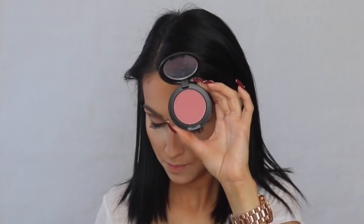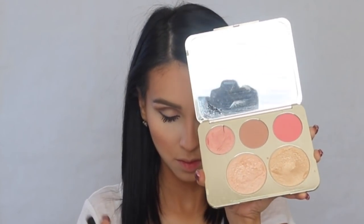Moving on to contour and bronzer — I apply it pretty much everywhere I see people wearing it on YouTube. For blush I'm using the Matte Fester Rose, and then I blend so I don't look like a doll. I'm also spritzing a little of the Jouer All Day setting spray on my face.